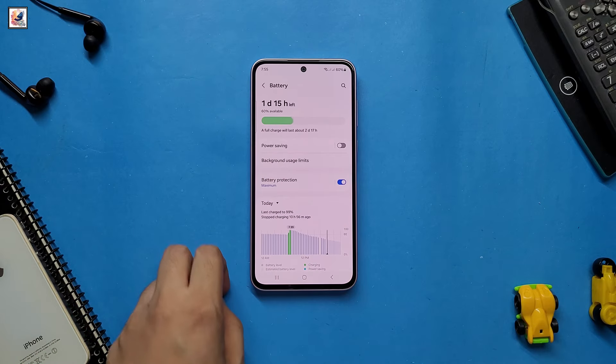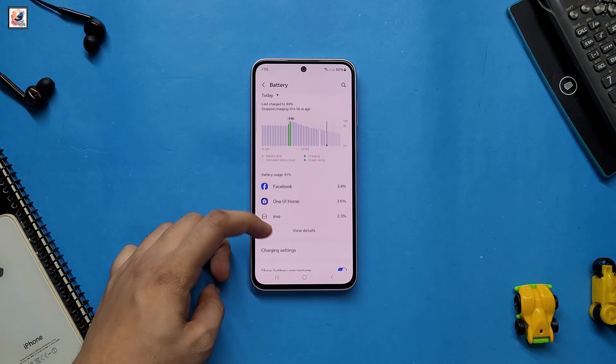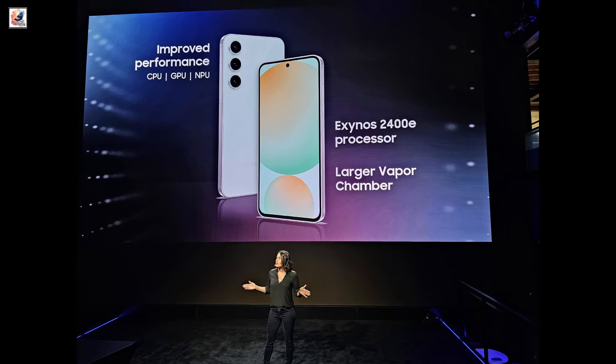Samsung's latest Fan Edition smartphone, the Galaxy S24 FE, is finally here. Samsung just officially launched the Galaxy S24 FE, which offers a familiar design but with some key upgrades. The device is IP68 rated for dust and water resistance.